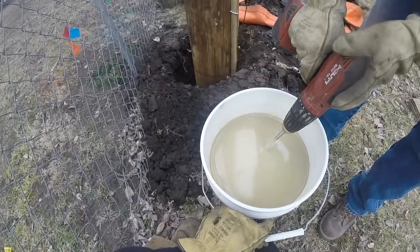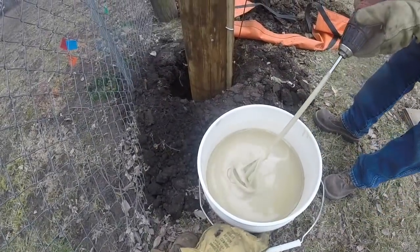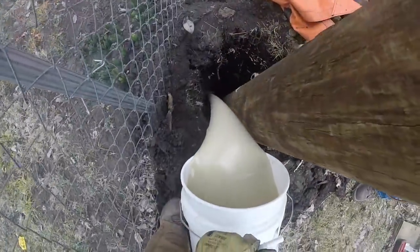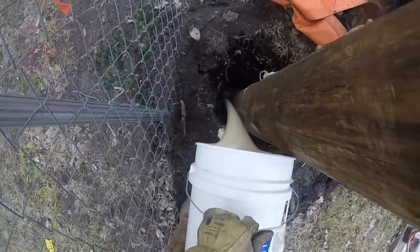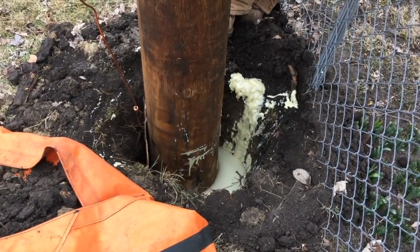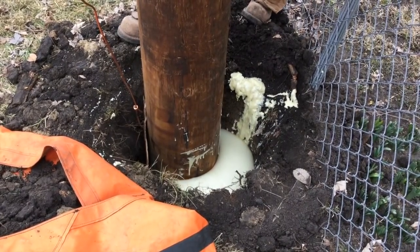As the chemicals are mixed they form sort of a pancake batter consistency solution, which is then poured directly into the hole around this new distribution pole. This part of the video is sped to about four times normal speed to illustrate how the foam expands up around the distribution pole.